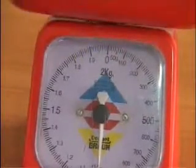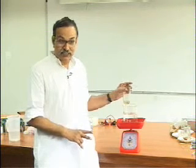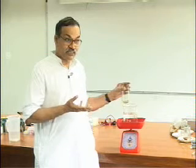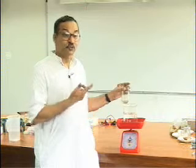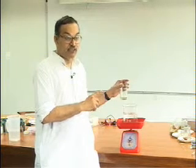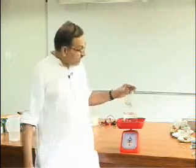The dial now reads 1 kilogram. When I remove the glass tumbler, the reading goes back to 900 grams only. So the weight as seen by the pan has increased by 100 grams. The liquid exerts an upward force on the tumbler, but the reading has increased because Newton's third law is operating — the tumbler is exerting a downward force on the liquid.